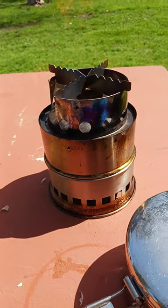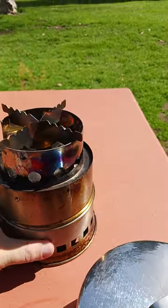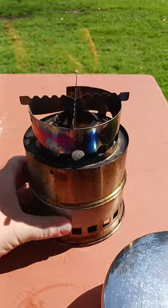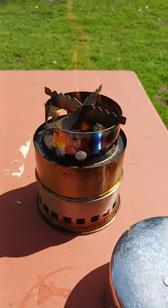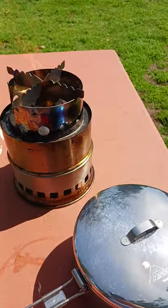Wind can be an issue with the wood-burning stove and a Trangia. What I did was I just rotated this — you can rotate it however you want to kind of block the wind. Your feeder hole would be right here. I've got the Trangia with about an ounce left of fuel in there.